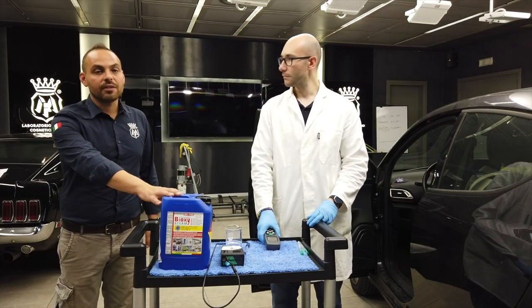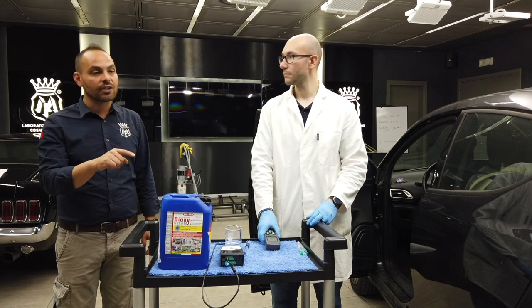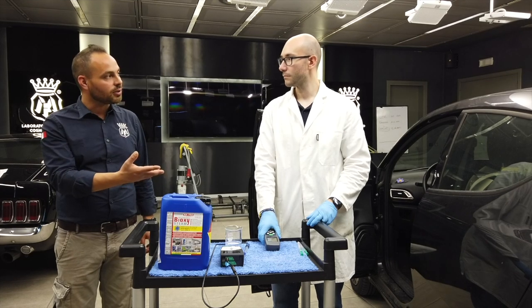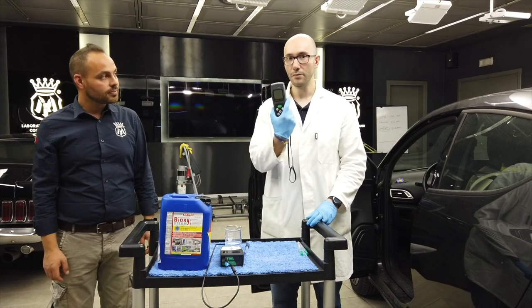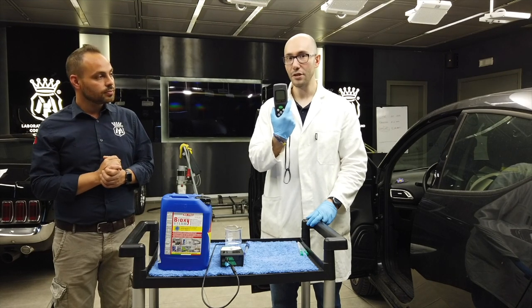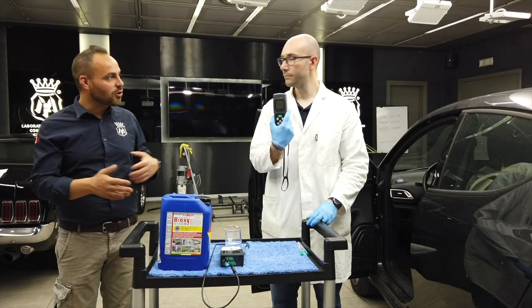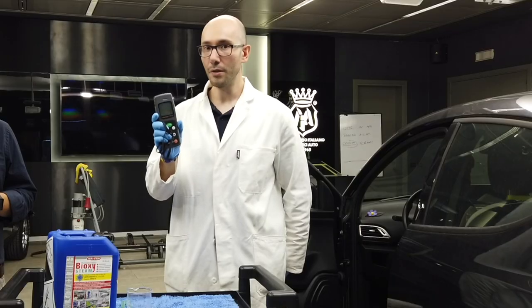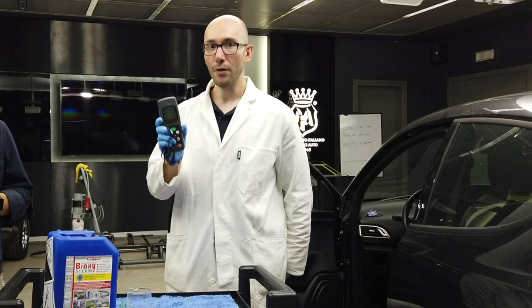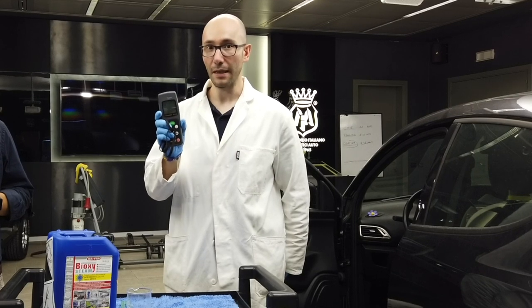After this overview of Bioxysteam, we'll now perform a number of tests to confirm the effectiveness of the product on surfaces. We'll use an instrument called a bioluminometer, which produces a result in just 10 seconds — so we won't have to wait 48 to 72 hours. The bioluminometer measures the bioluminescence produced by bacteria, expressed in RLU, Relative Luminescence Units.